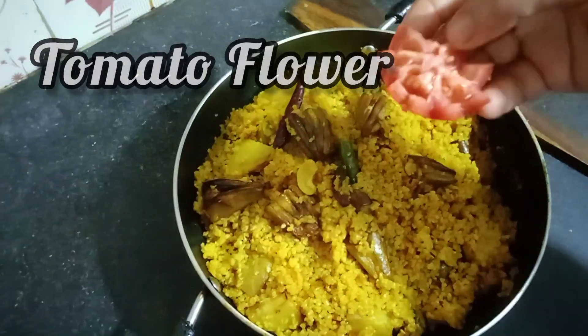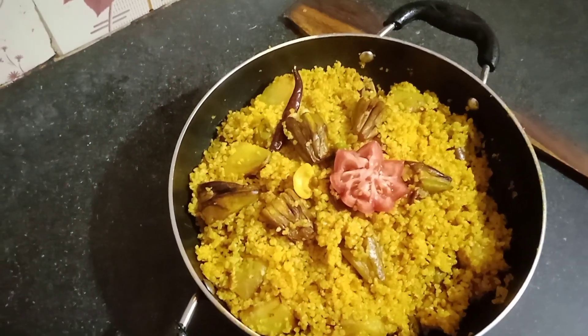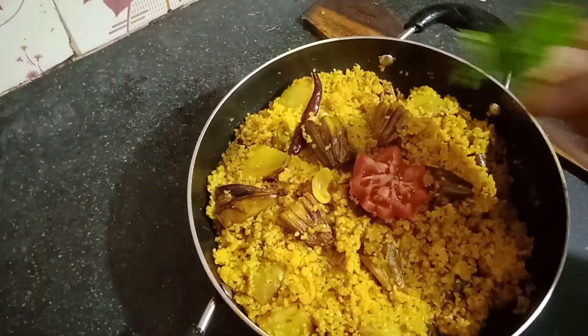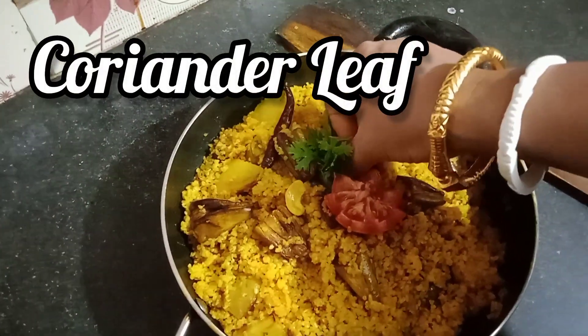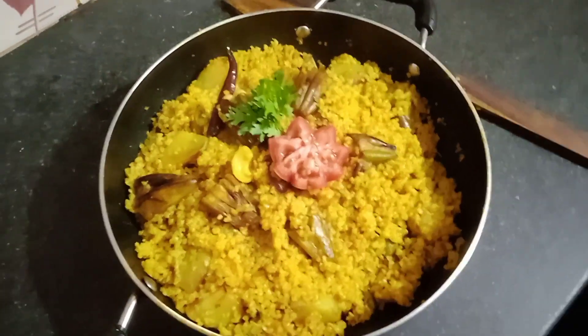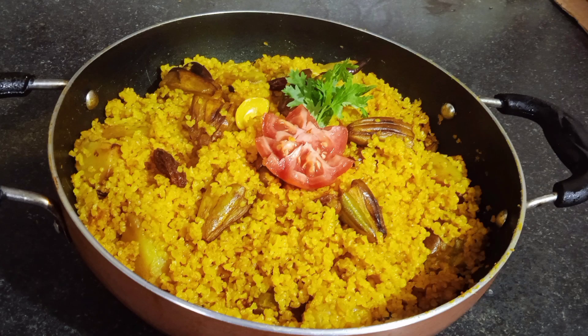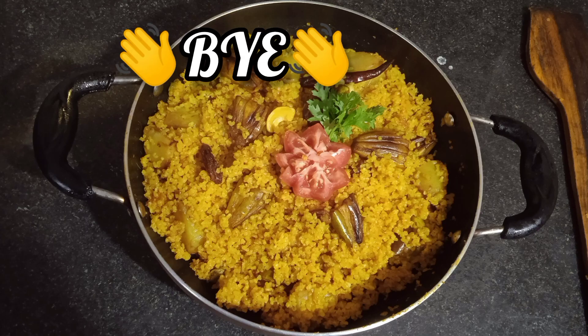Before serving, I decided to plate it with some technique — like a tomato flower I made with my own hands — and some coriander leaf. You can see how beautiful it looks. The taste can't be seen with eyes, but the presentation can really increase a person's hunger. Until the next video, bye!